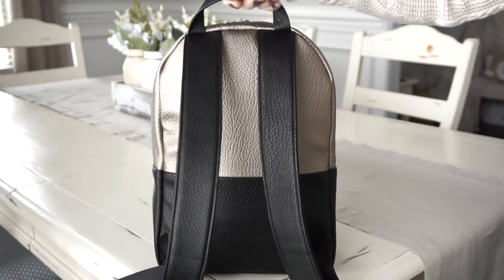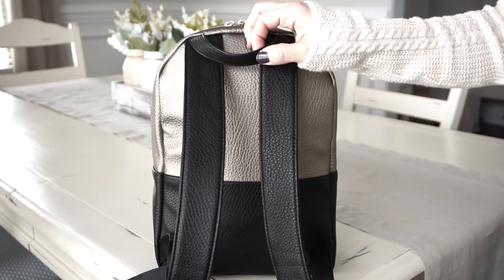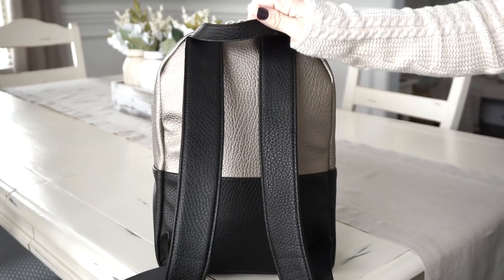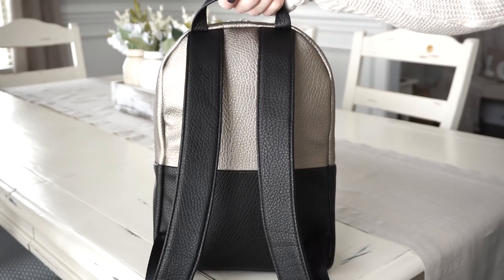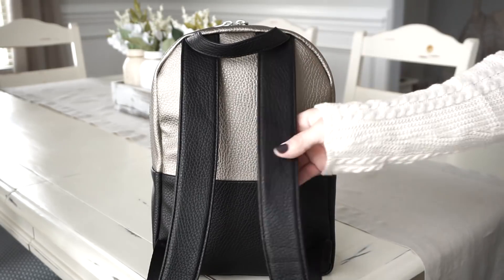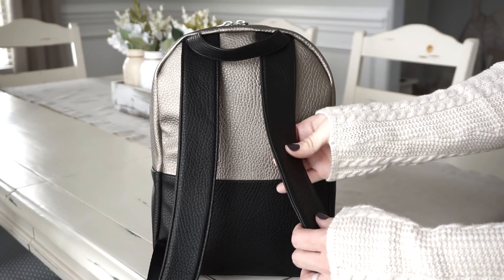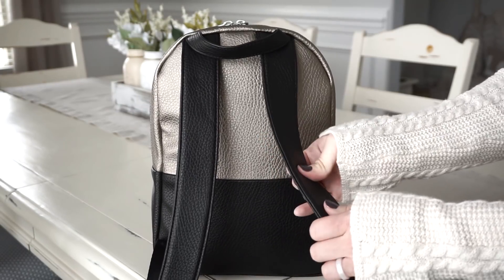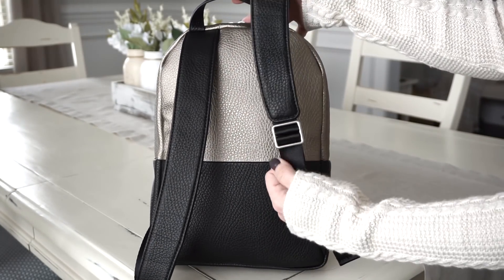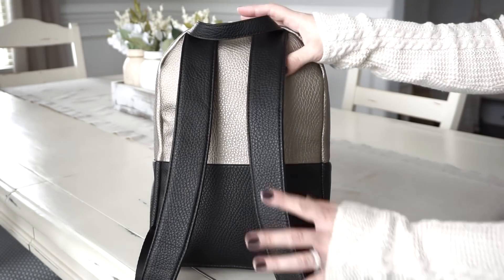This is the very back of the bag. You have a really nice grab handle up top here. This is not padded — it is just the vegan leather type of strap, but it's nice and thick and strong. It's really easy to grab and go if you're getting in and out of the car. And then you have these really nice padded straps. They feel almost like memory foam and they're really comfortable and easy to adjust. It's just a really comfortable bag to wear.